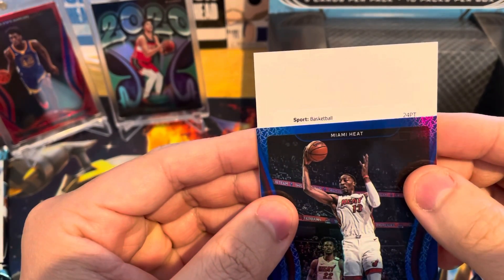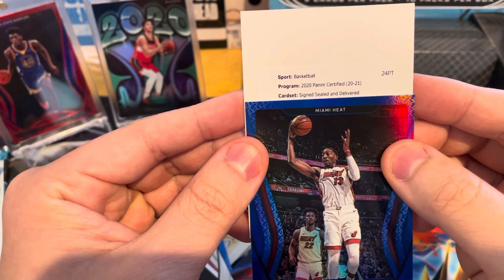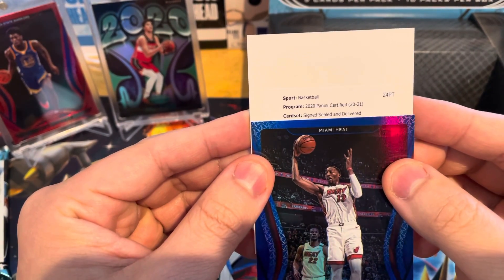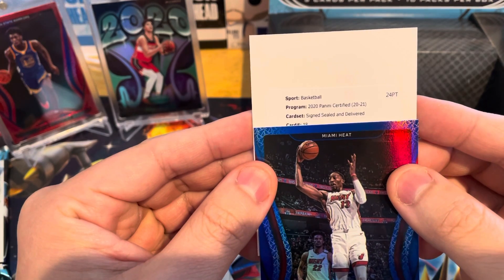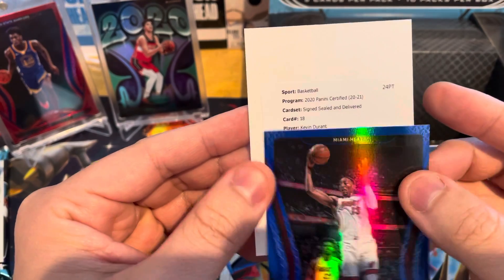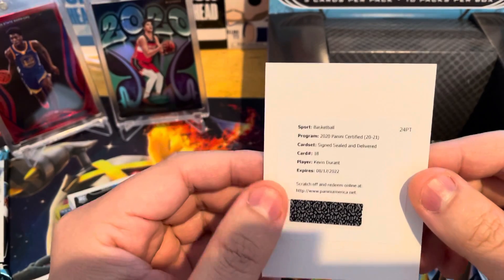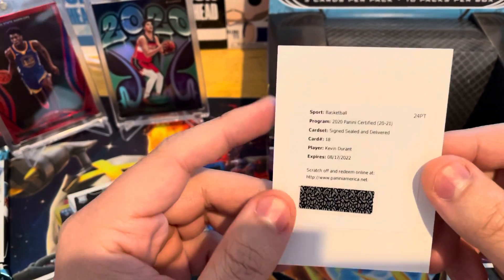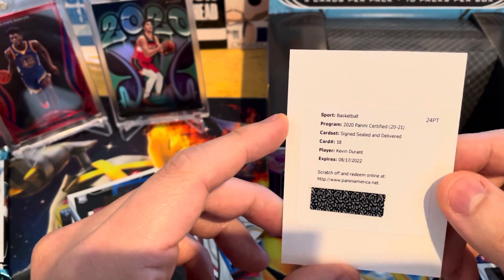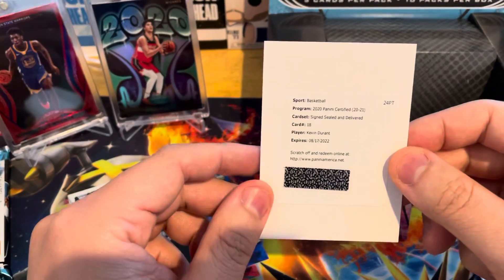The redemption — 2020 Panini Certified Basketball, Signed Sealed Delivered. I don't think it's going to be a rookie. Number 18. It's going to be — Kevin Durant autograph! Let's go! K.D. auto! Holy smokes, man. You can't ask for much more if you're not going to get a big-time LaMelo. This box, man — shout out 12th Man Breaks. This box is awesome.